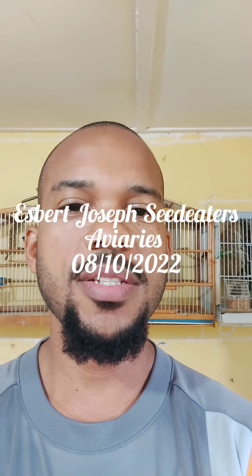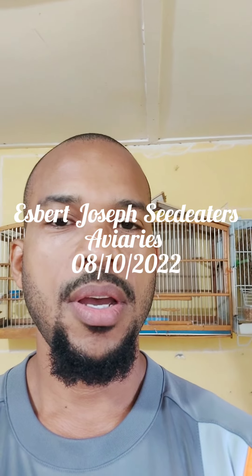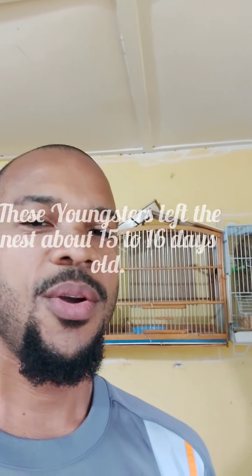Good day everyone. Welcome to Esmer Joseph's Seed Eaters Aviary. The youngsters are now out of the nest — they flew out of the nest — and I just wanted to let you all see what they look like.